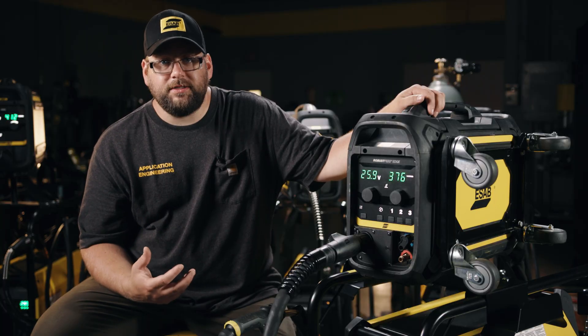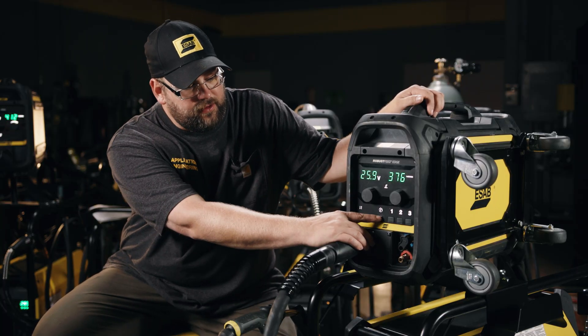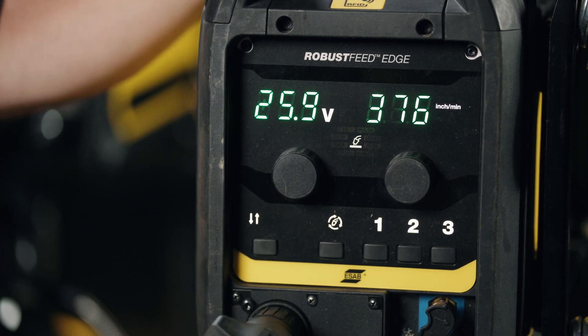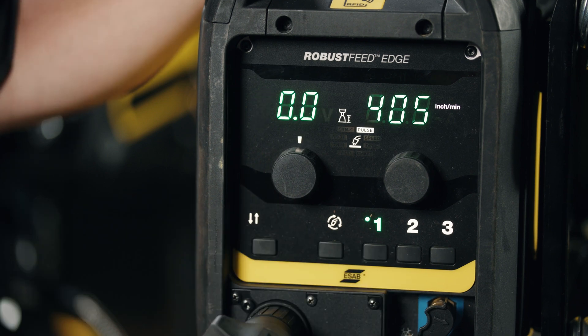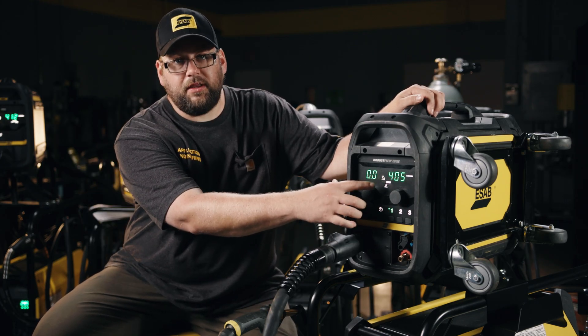Once we get a process or memory that we like for everyday use, we can assign it to the first three memories in the system, which we call jobs. We can then call up these jobs by simply pressing the button. If the process changes from where we're at, the display will update accordingly.